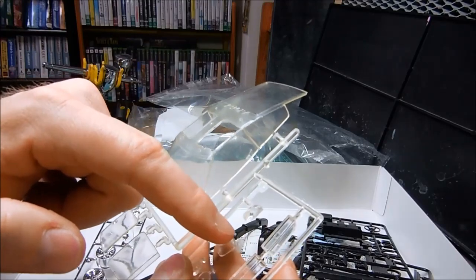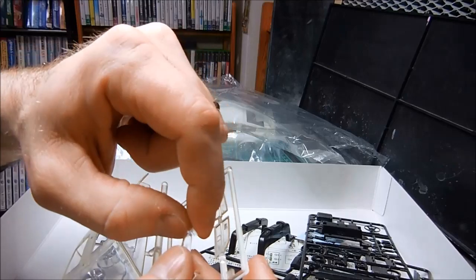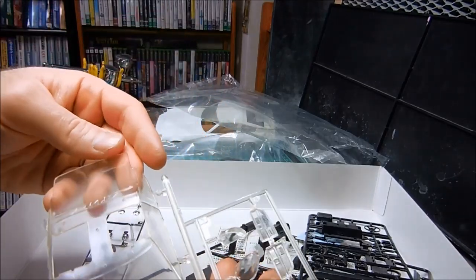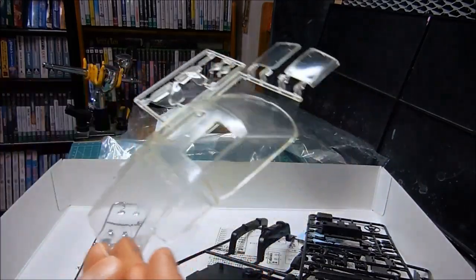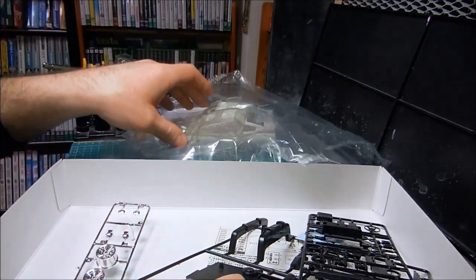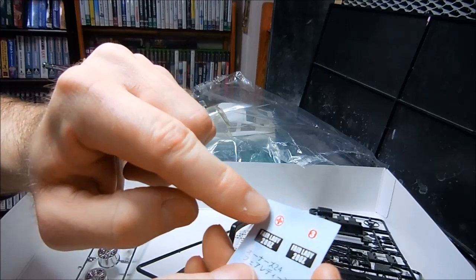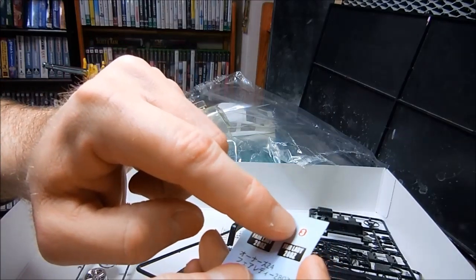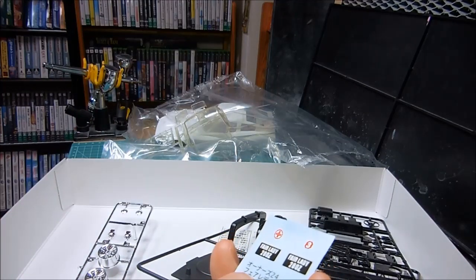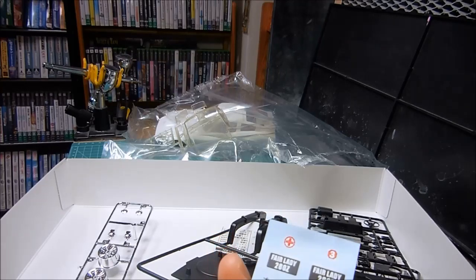Here's the front headlights — there's considerable flash on here. And the back taillights. Fair Lady Z. I can see the details just now. I don't know what this is about — I don't know what that number three is.